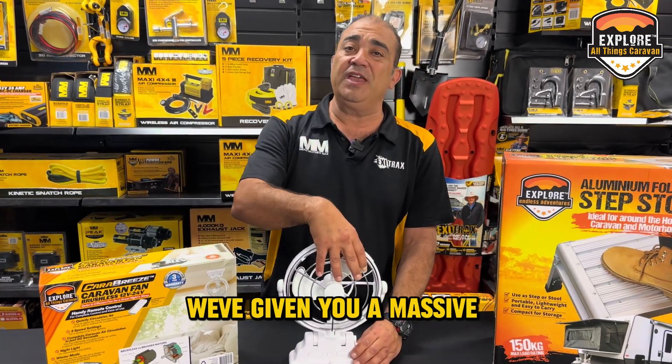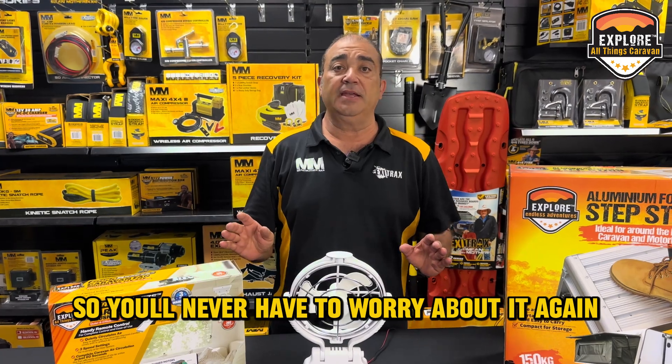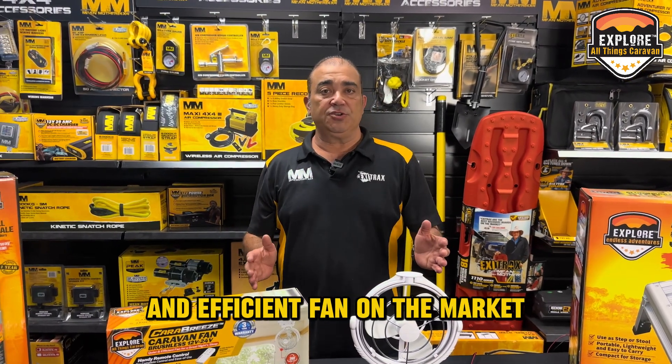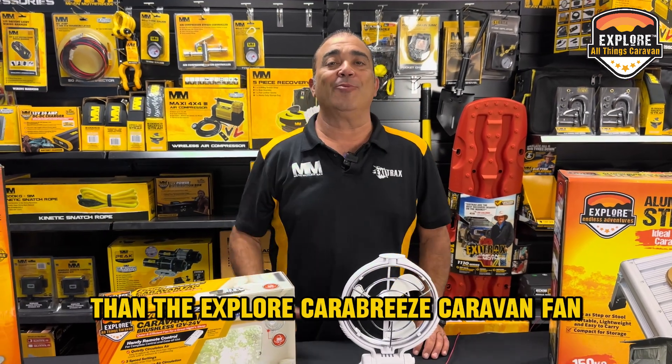Now on top of all of that, we've given you a massive three-year warranty, so you'll never have to worry about it again. So if you want the most quiet and efficient fan on the market to keep you cool this summer, then look no further than the Explore Carabreeze Caravan Fan.